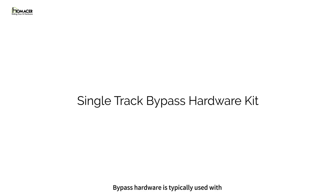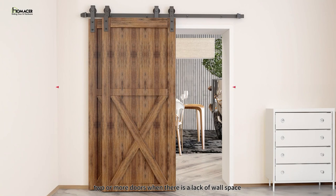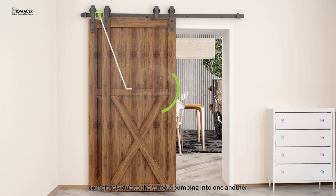Single track bypass hardware is typically used with two or more doors when there is a lack of wall space on the sides of the opening for doors to slide out of the way. A single track bypass utilizes two doors on one track which overlaps to reveal the opening. Due to both doors sliding on the same track, the doors are not able to bypass completely due to the wheels bumping into one another.